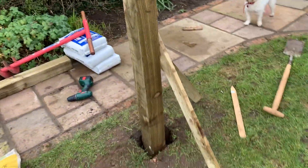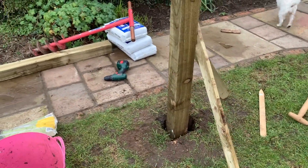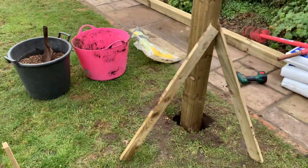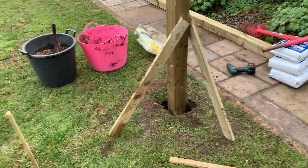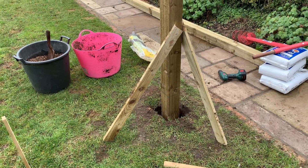I've sunk the post in and put about two or three scoops of gravel around it to give a little bit of stability, then I've built these little supports so I can get it level using my level right there — all new tools to me! Now I'm going to go ahead and get the quick-crete in, so hopefully you'll see that on the time-lapse.